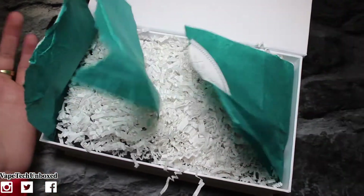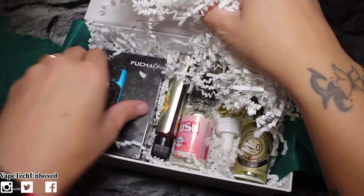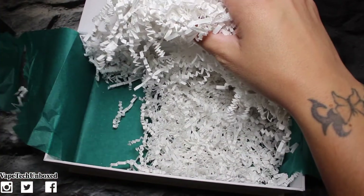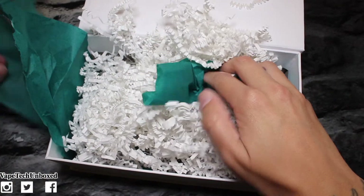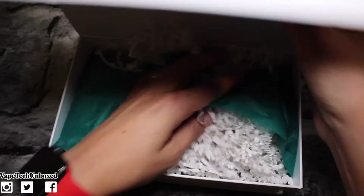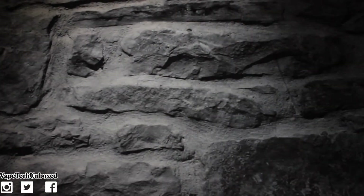Let's go ahead and open up the box — and there's the confetti. Let's just take everything out real quick. This confetti stuff gets everywhere so you've got to be careful. Looks like we've gotten everything from the box, so we'll close this up and put everything back inside before it makes a mess.